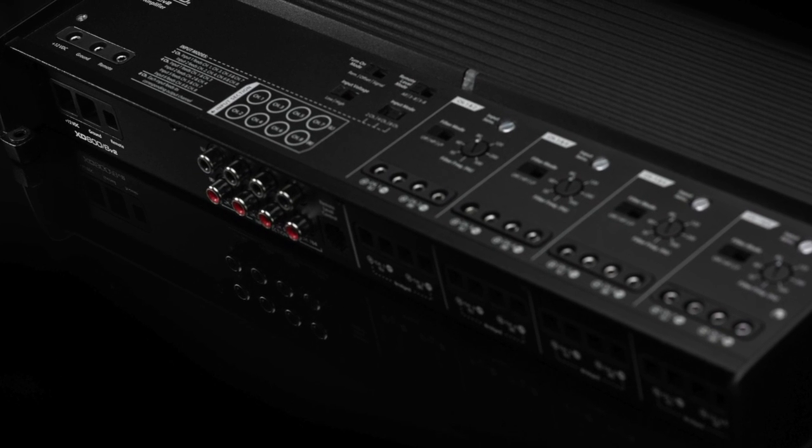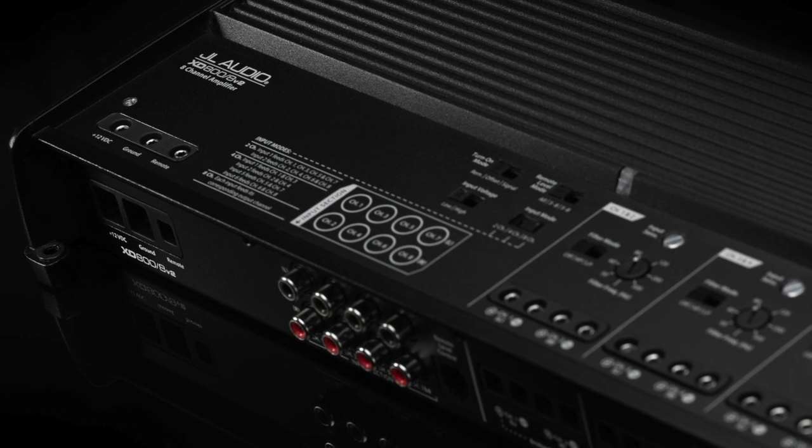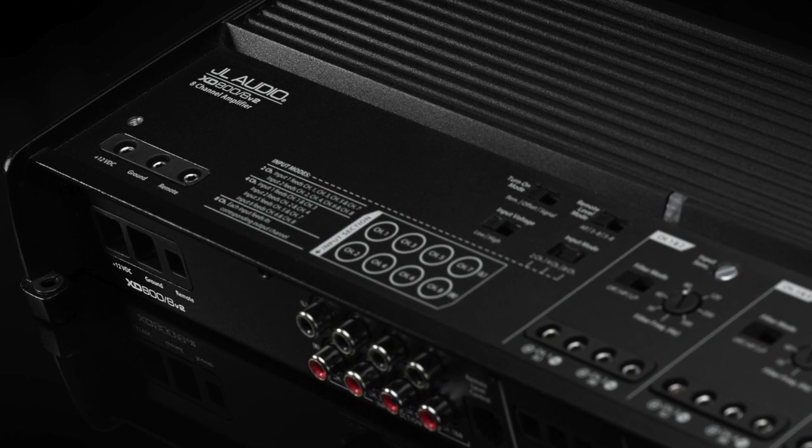In terms of flexibility, you're not going to find an amp more flexible than the XD-800-8V2. So whatever your system needs are, this is the amp that can take care of it for you.